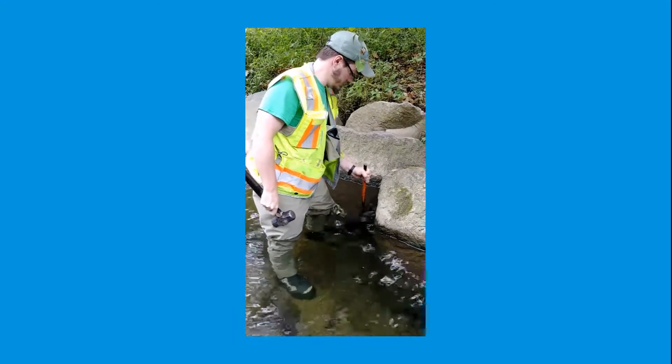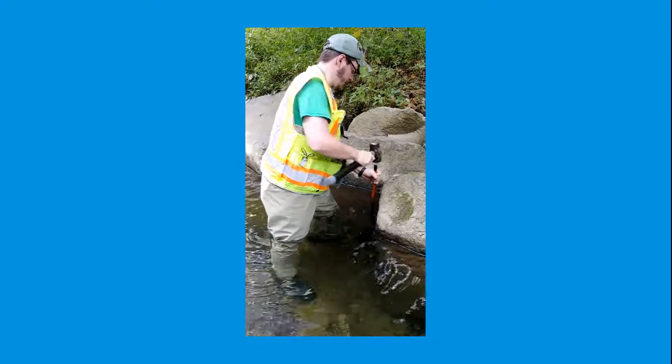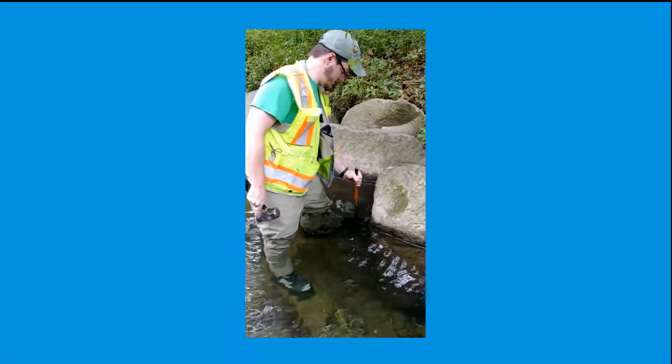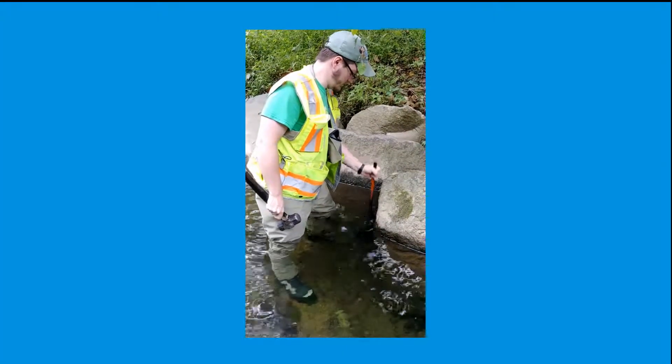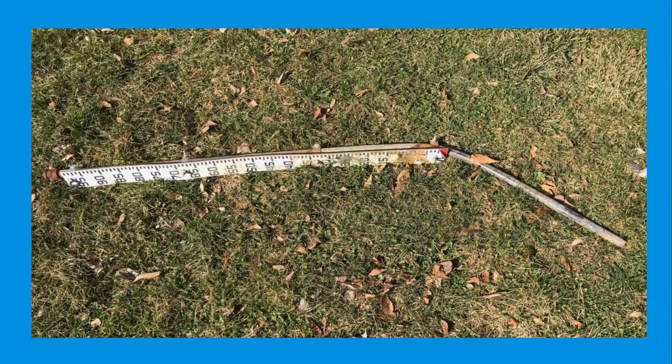Once a spot has been selected, use the iron rod to do a preliminary test for the stability of the stream bed. Sandy locations or areas where the bar can be pushed into the stream bed by hand should not be considered. The location should provide at least moderate resistance when testing, and should also provide stable ground to prevent the staff gauge from falling or being torn out from the stream bed.